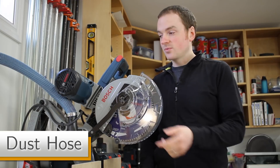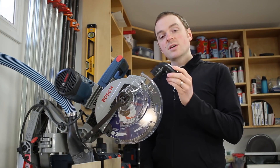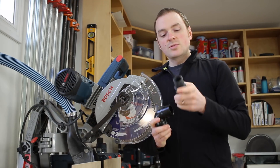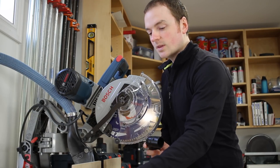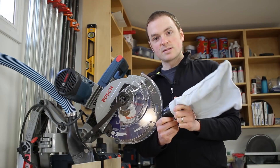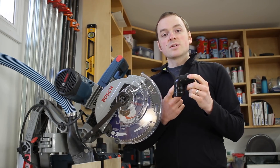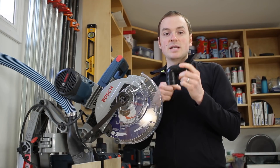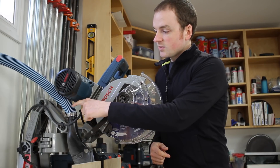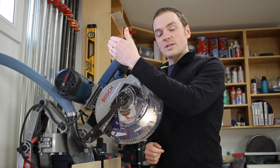The other dust collection modification I made to the saw is the dust hose itself and where it connects. The saw comes with a rubber 90 degree elbow installed on top of the plastic dust shroud, which allows you to plug your dust extractor into the end of it. The problem is that 90 degree bends really kill air flow — you're reducing suction power by forcing air to bend around that sharp corner. So I removed the elbow — it just twists and pulls off — and installed the dust hose directly onto the plastic dust shroud, giving a nice direct line for air to flow straight up through the hose.